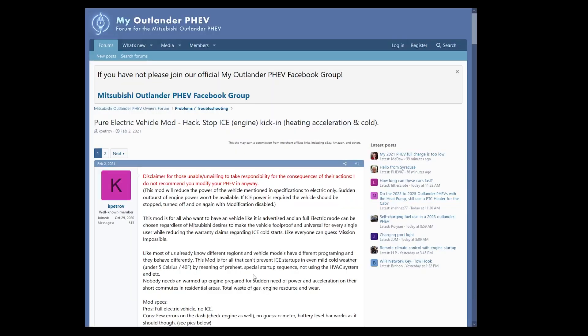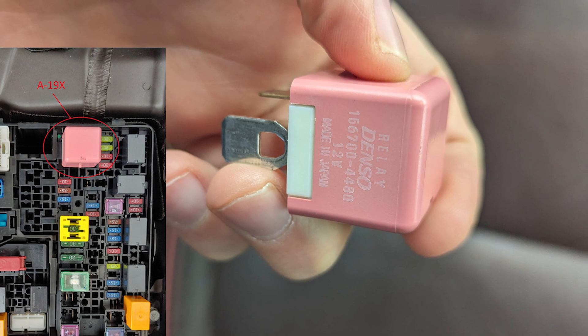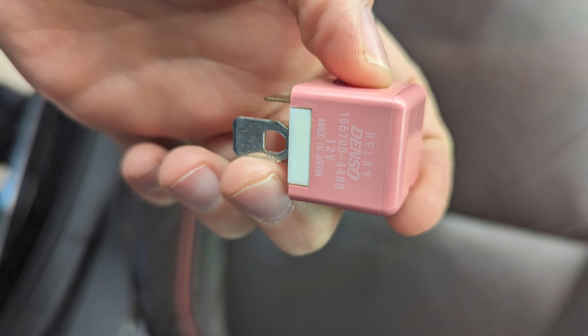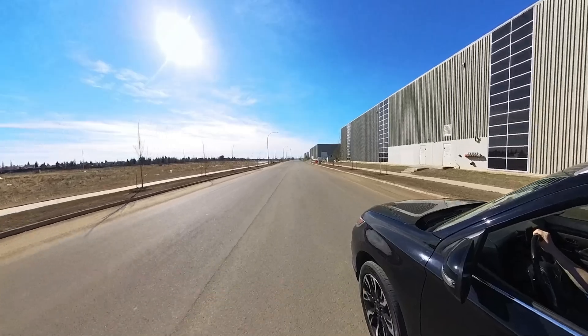In a nutshell, and I learned this from user Kay Patrov on the myoutlanderphev.com forums, you can simply remove this relay from under the hood and the vehicle will never turn on the gasoline engine. Because it can't — it's missing an essential part of its circuit. But it'll still start and drive using only the battery and the vehicle's two electric motors, one for each axle.